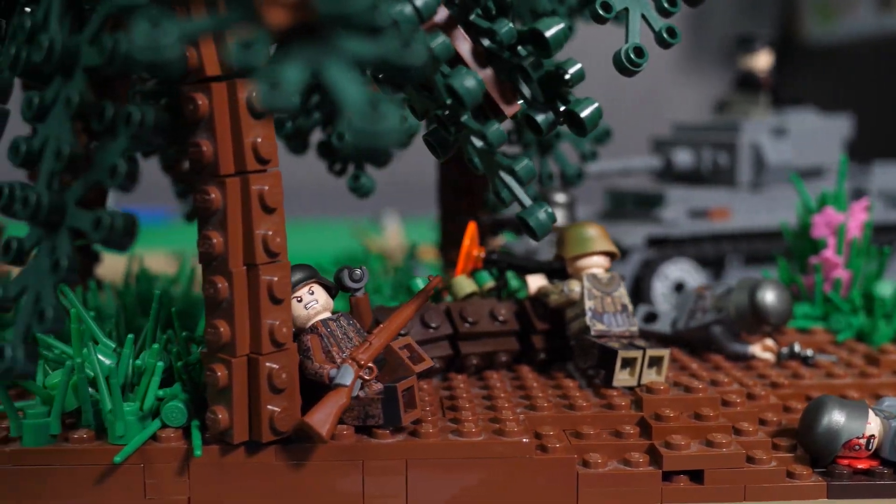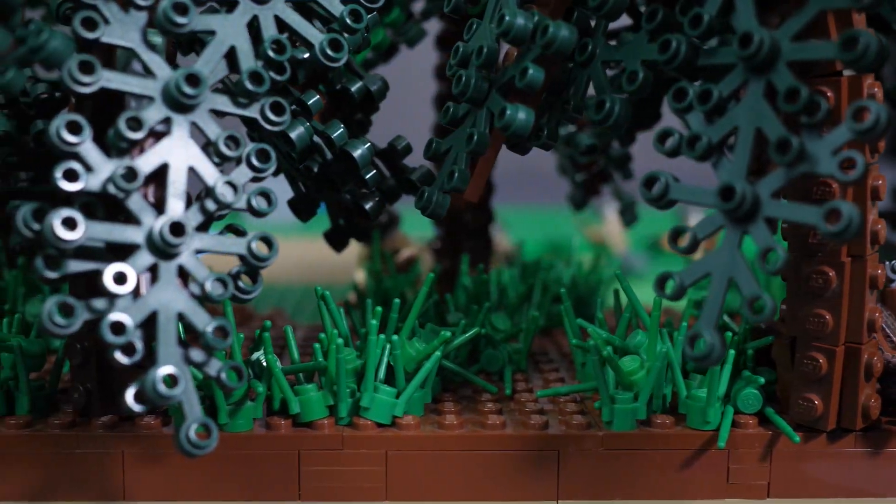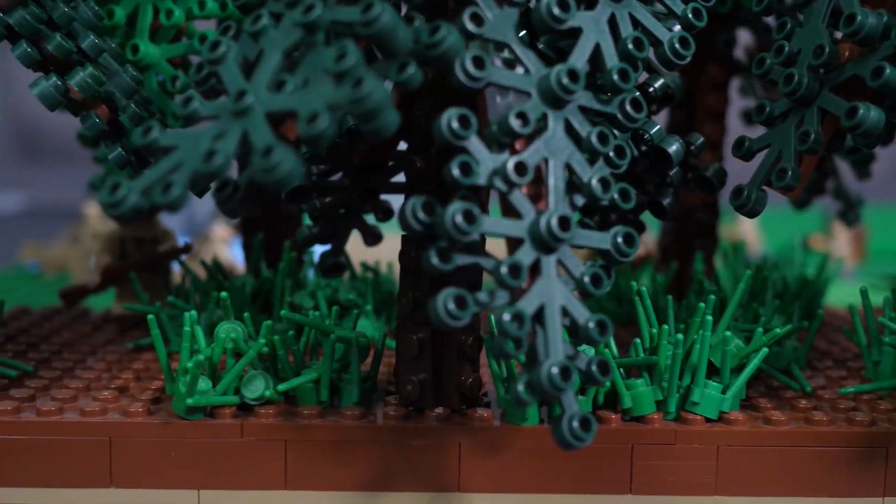Hello there everyone and welcome back to another video. This is going to be a World War II video about the Gothic Line, and there's going to be a new three-part mini-series here.